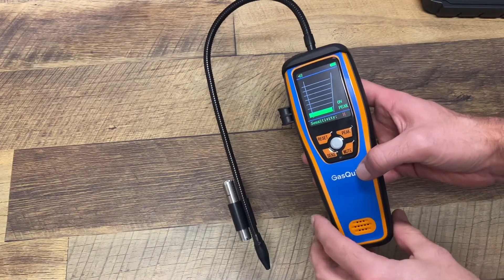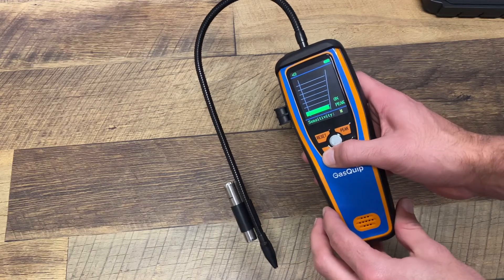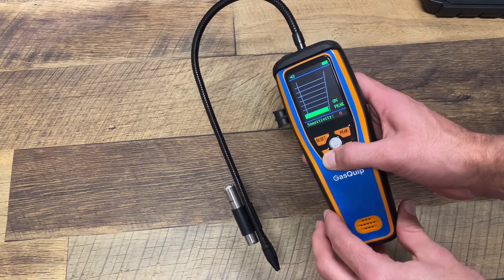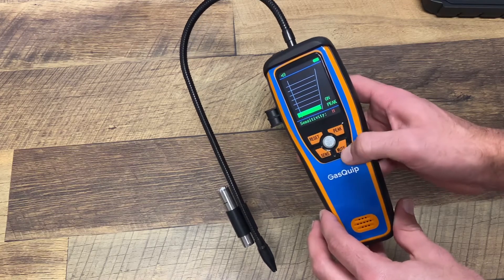All right, now that we've got the unit powered on, we can see that it has a couple different function buttons here. It has a sensitivity button for low, medium, and high. Reset, peak function, and also a mute.